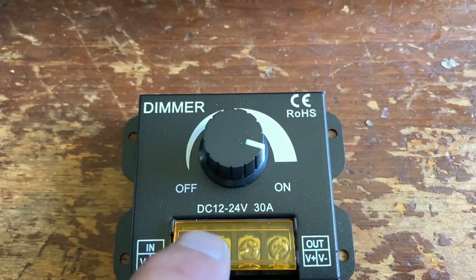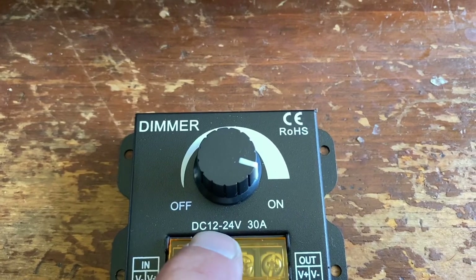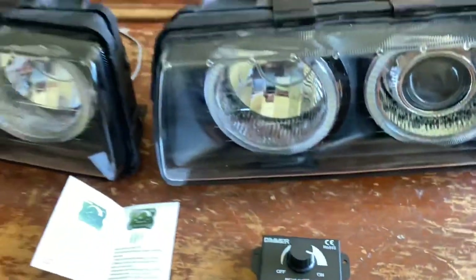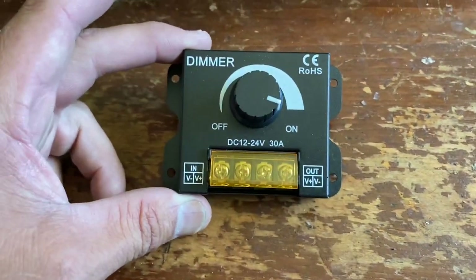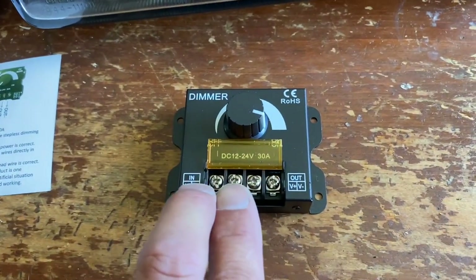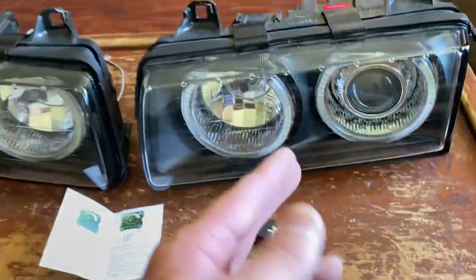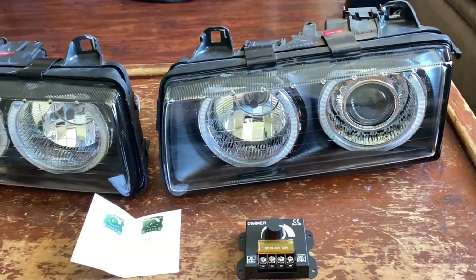So there it is — DC direct current, like a car battery. 12 volts all the way to 24 volts, so we got 12 volts — that's good. And 30 amps should be able to handle these. I wouldn't go anything less than 30 amps. It's pretty straightforward: you got a positive and a negative going into it, and then you would have a positive and a negative coming out of it going to your halos.